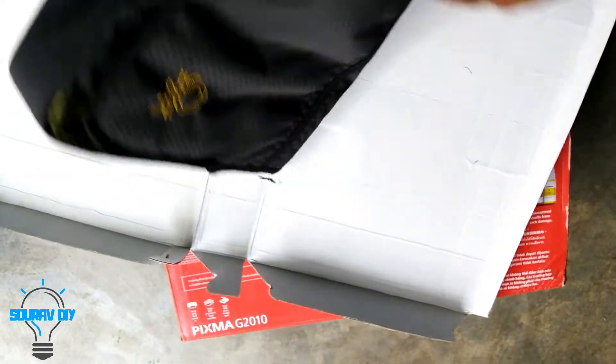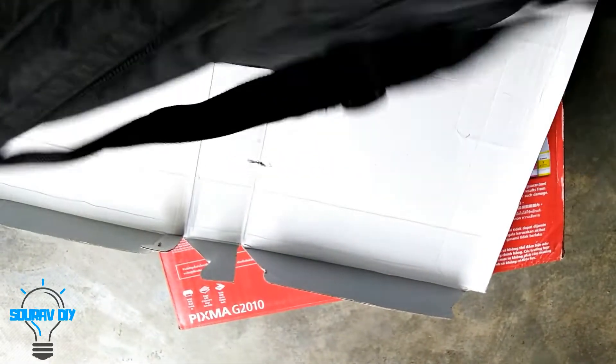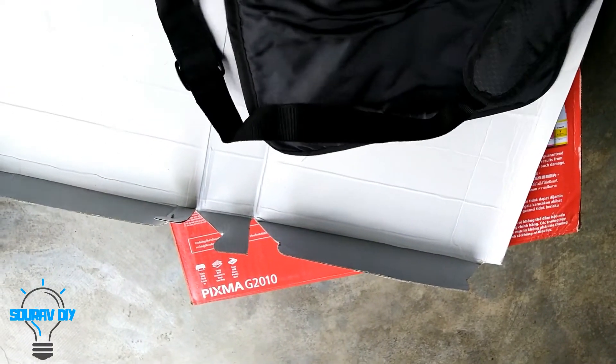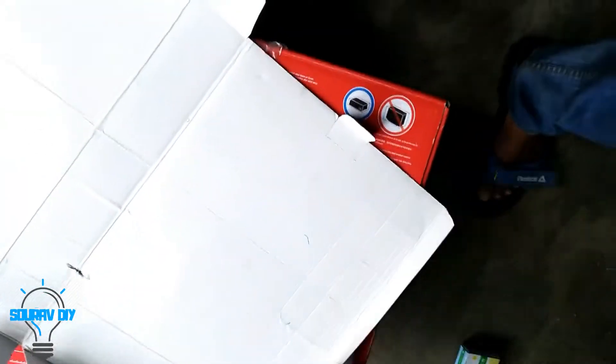And this is a laptop bag there. Let's come to the main thing, that is the printer.